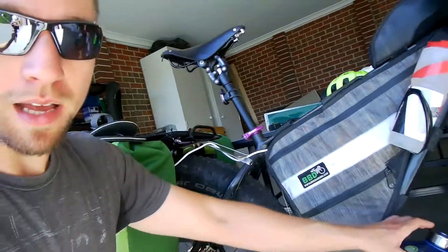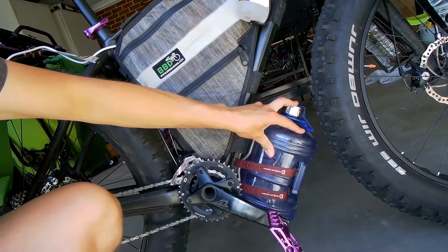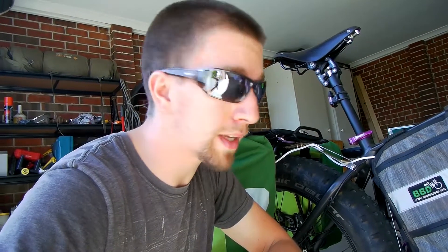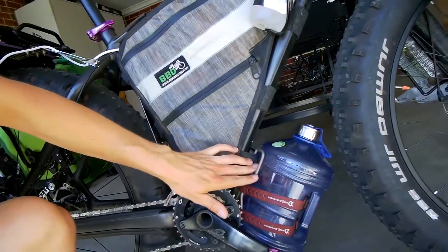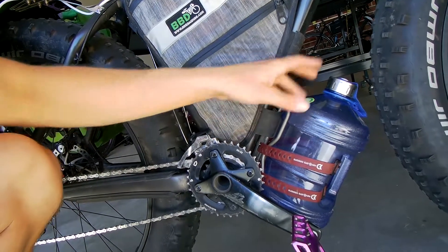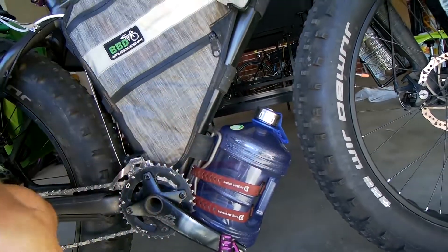You've probably already noticed this monstrosity of a bottle down here under the down tube. This is something I haven't used very often, but as we are going to be riding along the beach in 30 to 40 degree temperatures, we need all the water we can get. Down the bottom here, I've got the Blackburn Outpost cage and this giant 3.8 litre plastic water bottle.